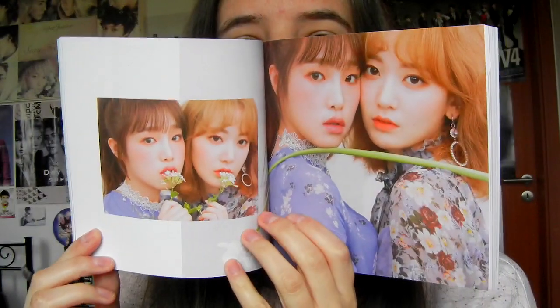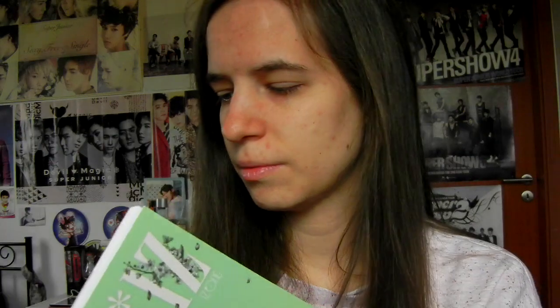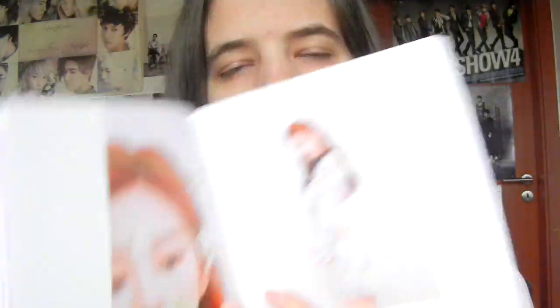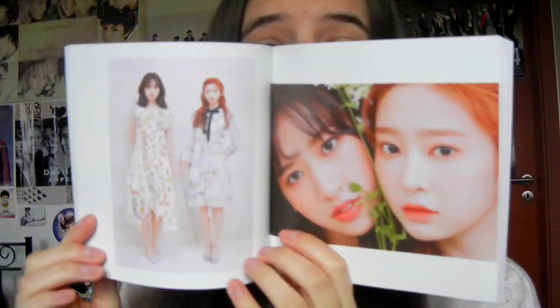Chaeyeon! So pretty, perfect center. I'm so proud of her for improving so much just for their debut — she had like two months or something, and that's amazing.